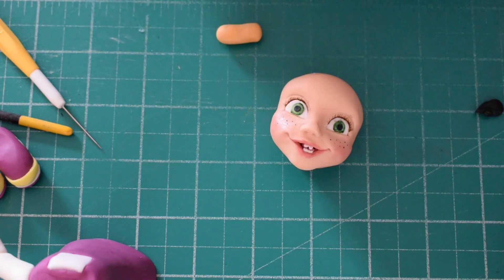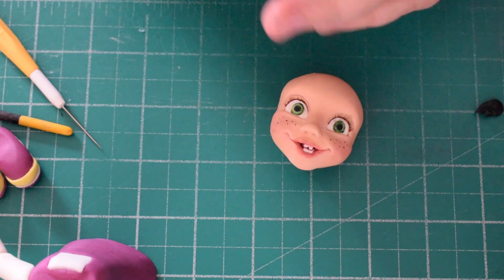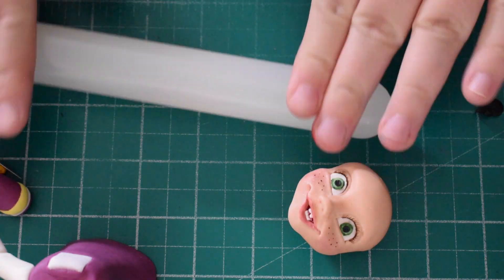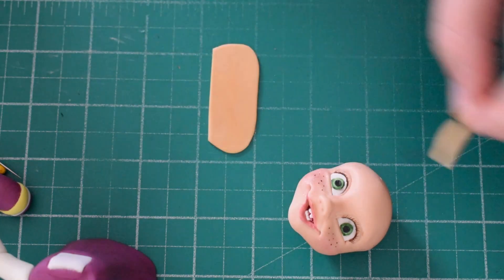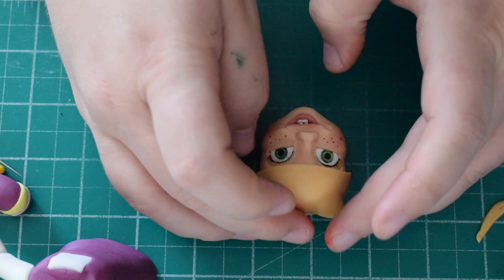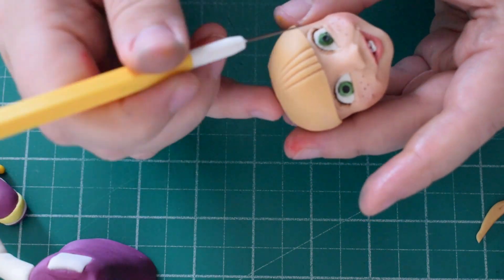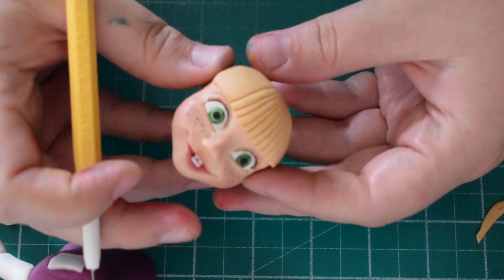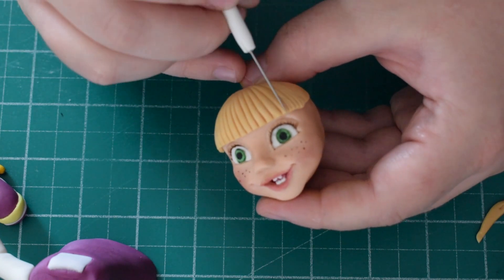With some fondant coloured in honey gold, roll out a piece to make the fringe — it needs to be flat on one side but the rest is covered by the hood so the shape doesn't matter much. Cut a sort of long rectangle shape, trim off one side so it's nice and straight, and push it into position on the forehead. Smooth out the top so there are no visible lines, then with the scriber tool create lines on the fringe to give it movement. Do big lines first, then go back in to the gaps with smaller lines so it's not too neat and has a more natural look.